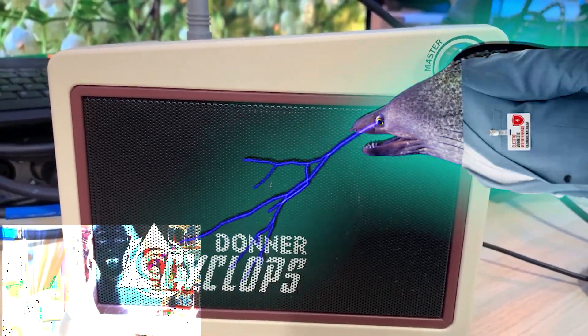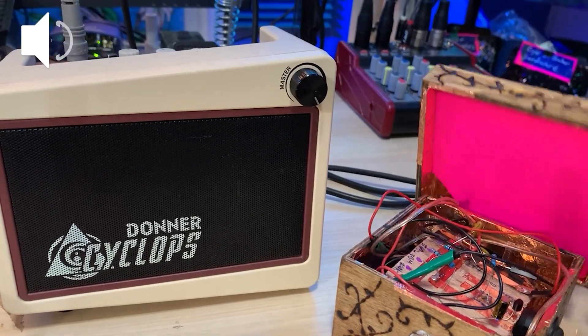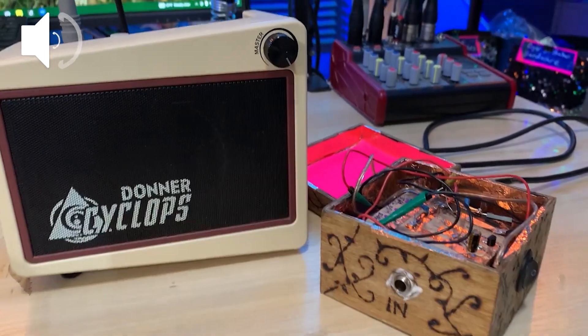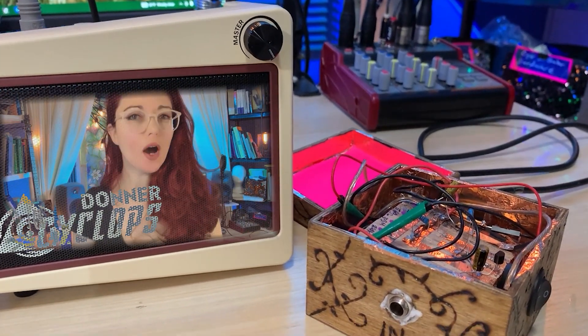Okay, now let's place my preamp on my desk. Oh no, I hear a hum. This area must be bombarded with EMI. Let's remove the lid to unshield my preamp and see if the shielding is blocking any of the EMI in this location. Interesting — the hum gets louder when the lid part of the shielding is removed.